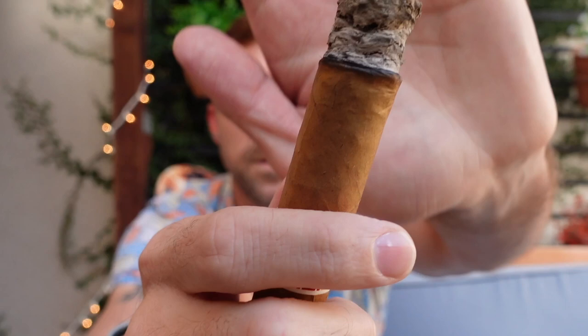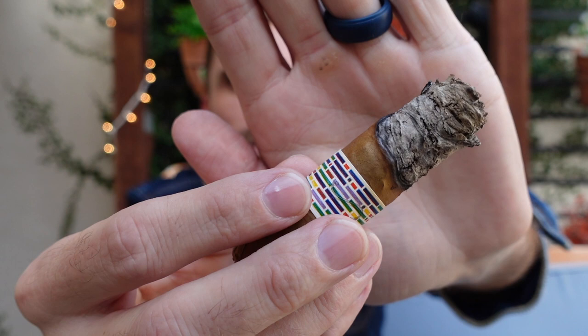Things are getting better as I smoke it — hoping it just continues that way. We have reached the end of the second third, right before the band — not a perfect burn line but serviceable, flaky ash but that's okay, and still a lot of smoke. Medium plus body, long finish, and a syrupy smoke texture. Not a lot of changes in the second third, and that's okay by me. The biggest detectable change is more caramel sweetness on the palate, still underneath the pecan and cherry sweetness, which are still the main tones both on the retrohale and palate. Really digging it.